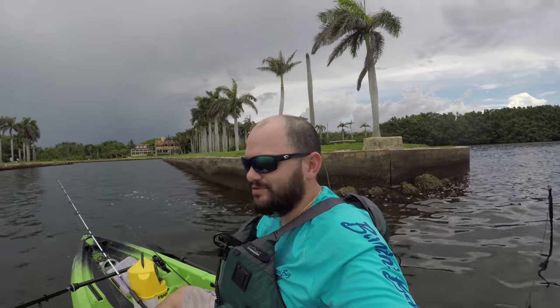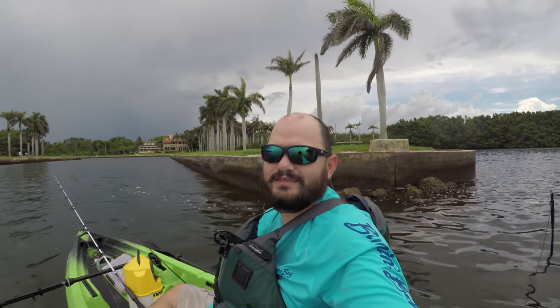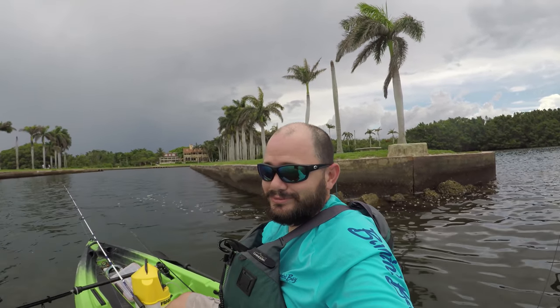Hey guys, welcome to another amazing episode of Fishing with Alias. Today we are testing the new Canoe Flint. Let me tell you something, this kayak is pretty awesome.